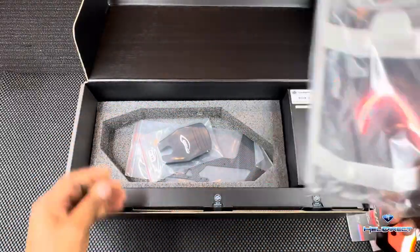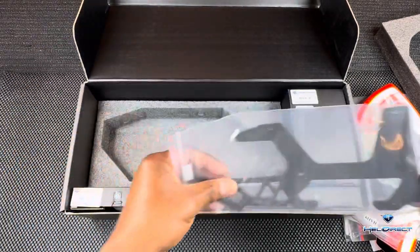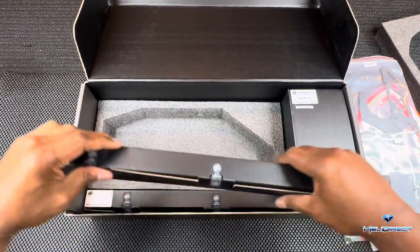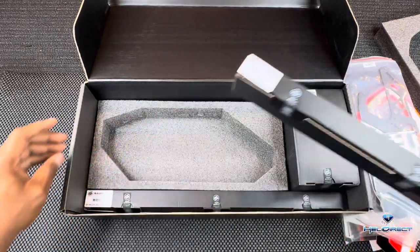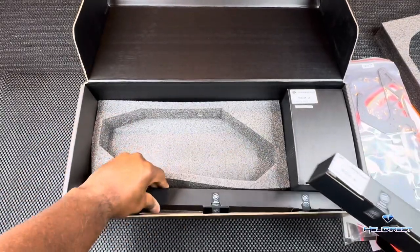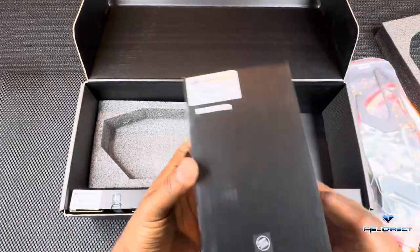We've got our one-piece landing gear, blade holder, and two frame sides in here. Looking for the boxes — we've got two, three, and four. No box one, so we'll start with box two.